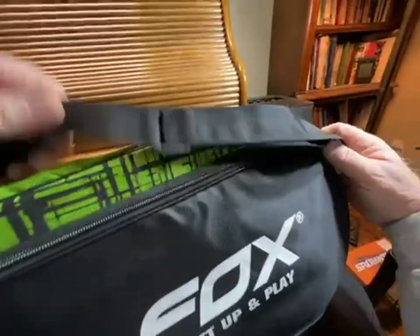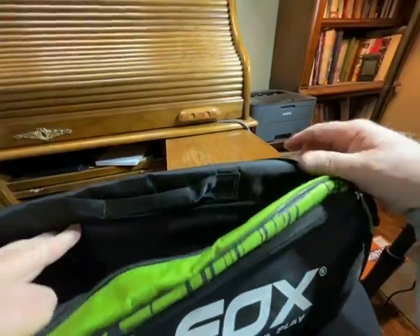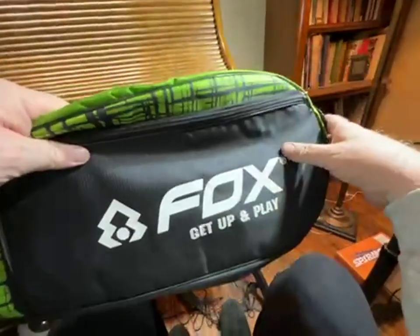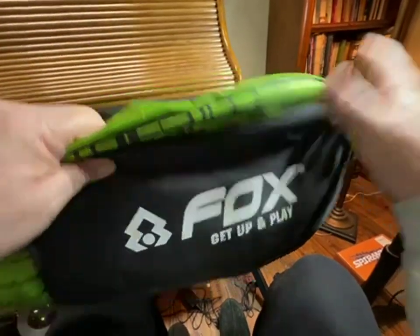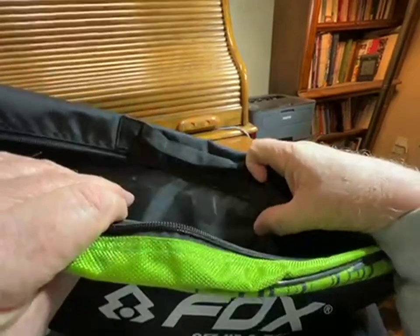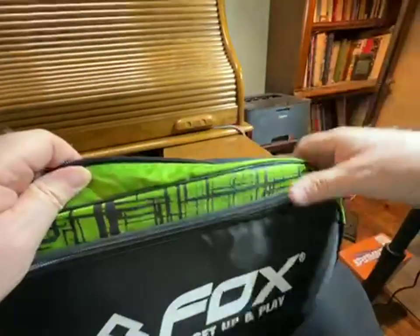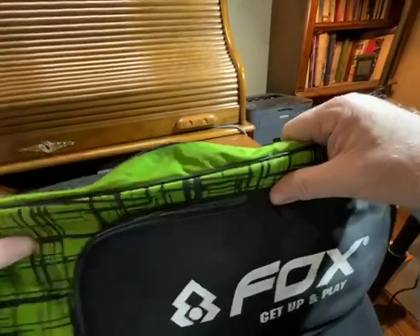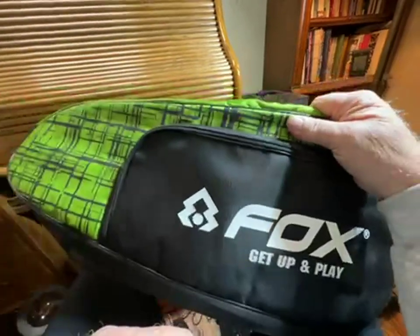There's a carry strap. If you're going out on a badminton adventure — which like I say we don't really typically do — we do play all the time, so just hauling the rackets from the house back to the backyard, this will save a lot of wear and tear versus just holding four rackets and going out there.